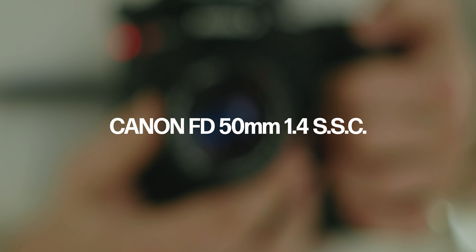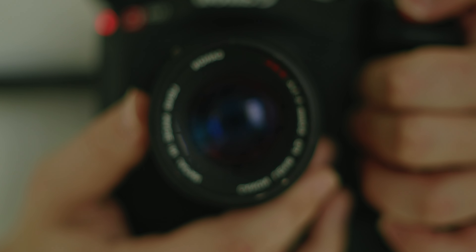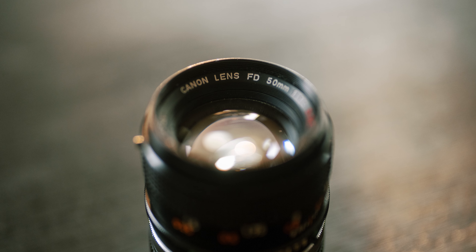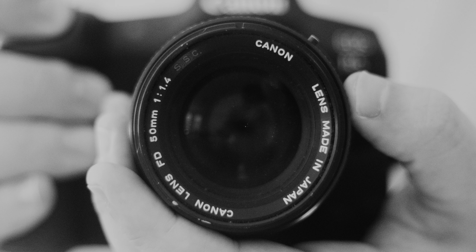Vintage lenses have been a popular choice amongst filmmakers for many years. The Canon FD 50mm 1.4 SSC has been a secret weapon in my personal camera kit since 2020. This specific version of the lens was released in 1973, 50 years ago exactly.